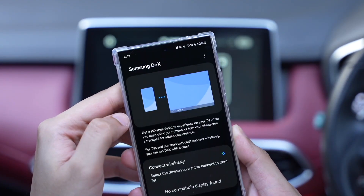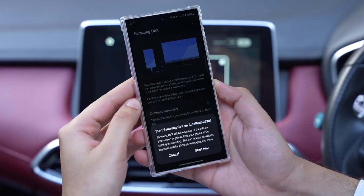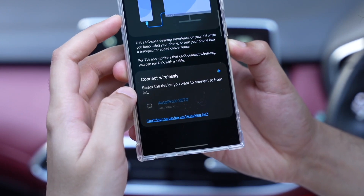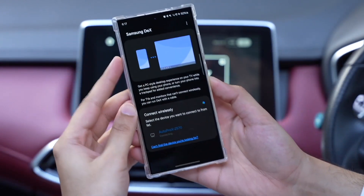Thanks to Auto Pro X, this is possible. This small little device can convert your car's Android Auto system into a fully working Samsung DeX. With Android Auto, we have limited features.